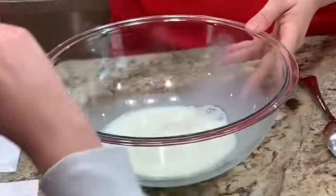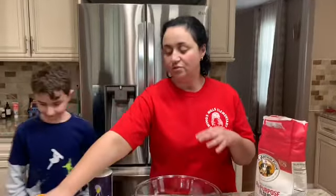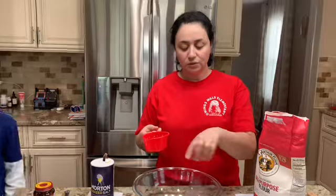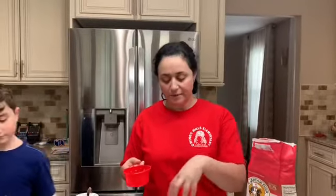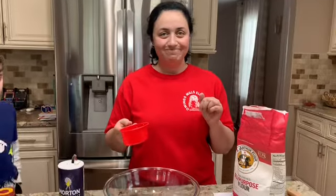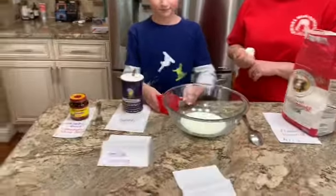Just make sure your milk is at room temperature. If it's straight out of the fridge, you'll need to add a cup of water that's a little warmer, so that when you mix it together the liquid in the bowl is about room temperature. Now we're going to add a cup of water into the bowl.